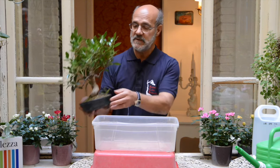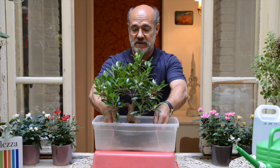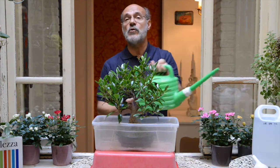Voi prendete il vostro bonsai, lo mettete in un vaso, in una bacinella che lo contenga. Dopodiché aggiungete acqua.